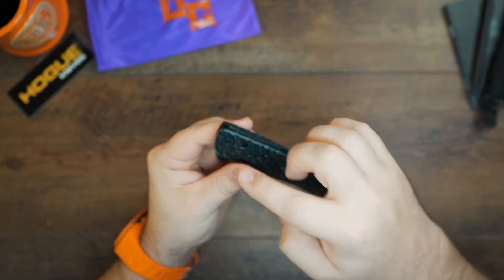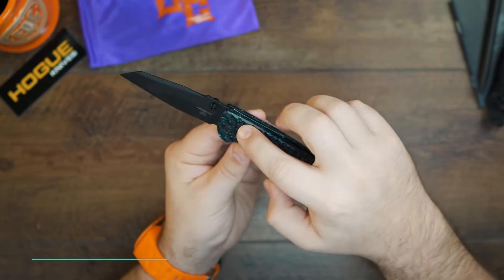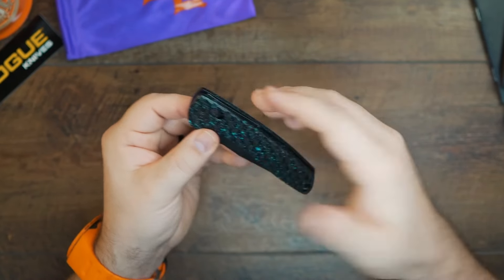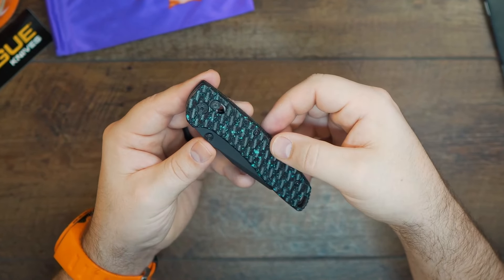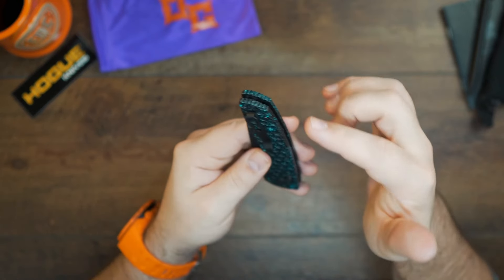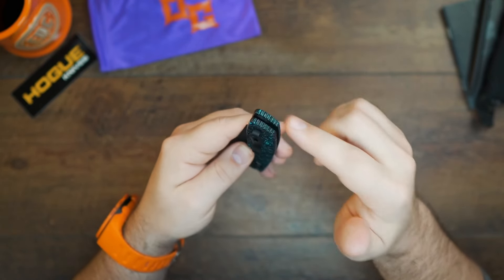The locking mechanism is called the Able Lock — it's an ambidextrous bar lock enhanced, very similar to what we know as the Axis Lock from Benchmade. You also get a deep carry pocket clip with a lanyard hole. I love my lanyard holes. There's some jimping back here as well.